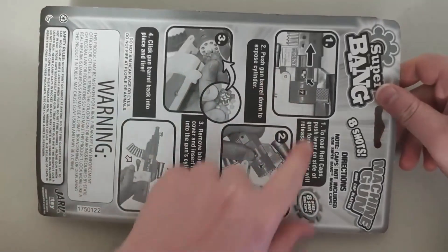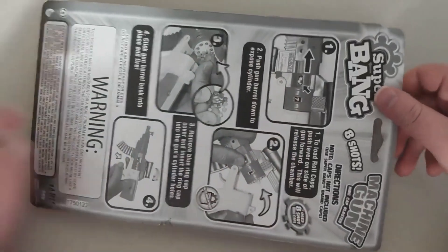Just so you know, it's the front, and then here's the back. And it tells you all the instructions on the back of this item, so that's pretty cool.